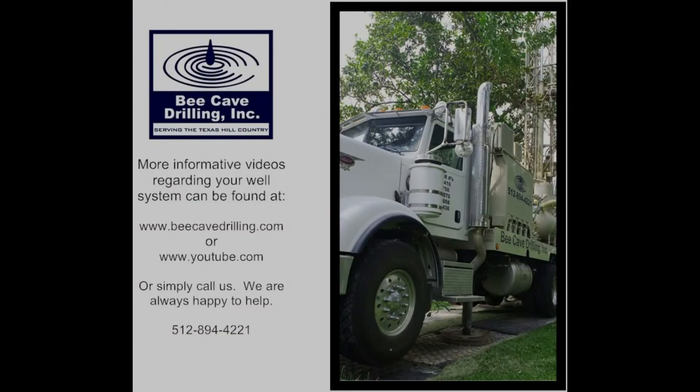Give me water, bring it up from the ground, cool clean water, there's enough to go around. Beat Cave Drilling — give me water! Call Beat Cave Drilling now for a free estimate.